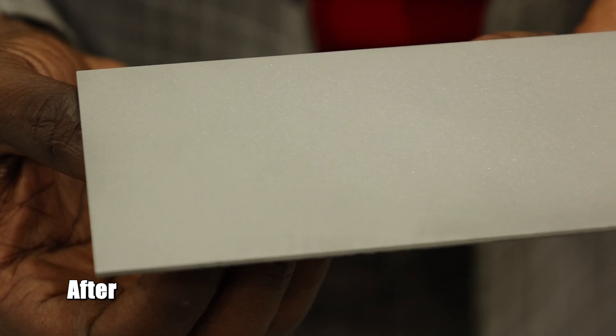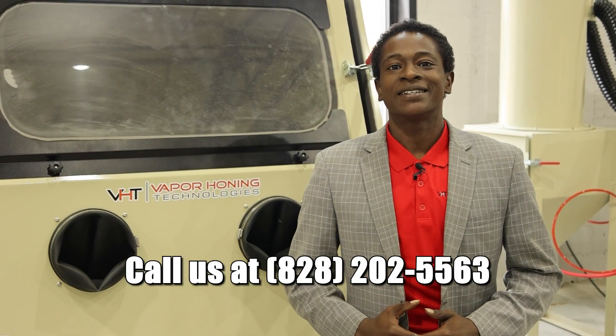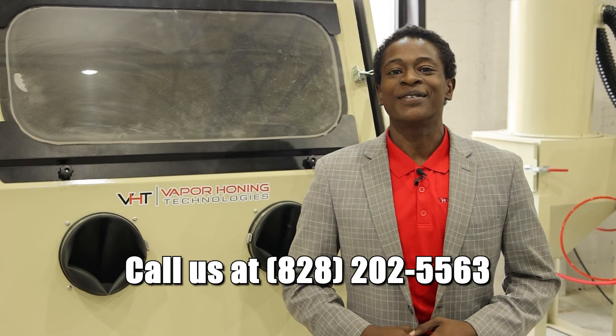As we can see, we used our VH2000 dry blast model to go ahead and prep that sample piece for its next layer of powder coat. It was so simple — I'm in a suit doing this, guys. That's how well insulated our units are. Let's go ahead and get you locked in. We're available 24/7 to answer any questions or concerns at 828-202-5563.